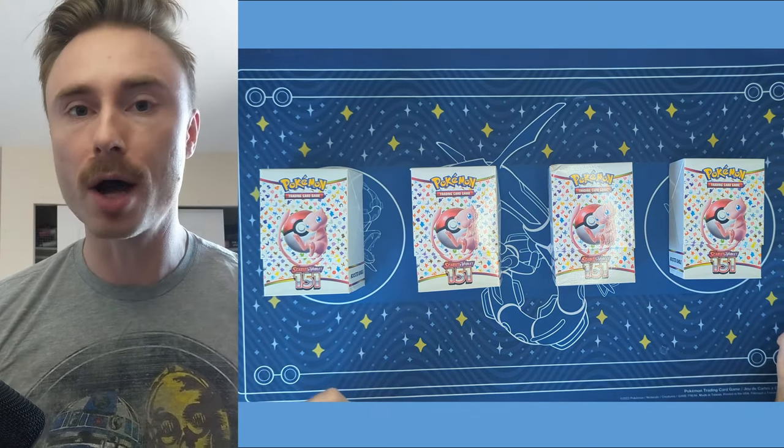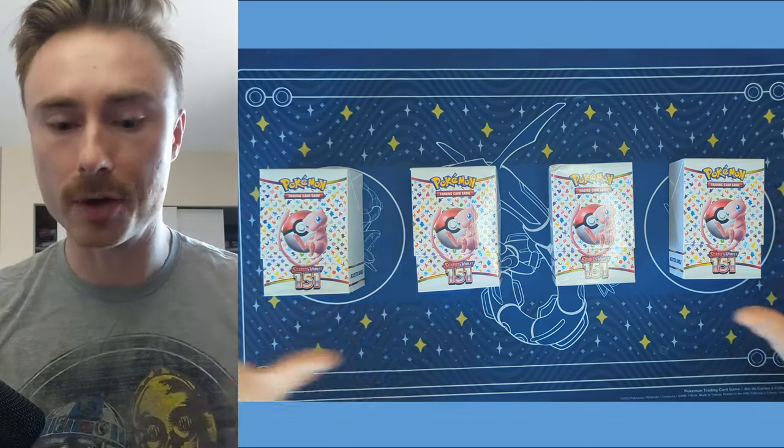Welcome to WAGS's tips and tricks to building the perfect Pokemon card binder collection. Today we're going to be using the Pokemon 151 set to build out our binder, but any of these tips and tricks can be used for your Pokemon card journey.